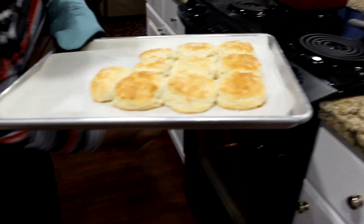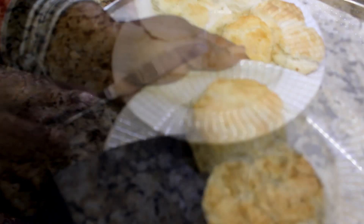Your biscuits should turn out golden brown. Enjoy!